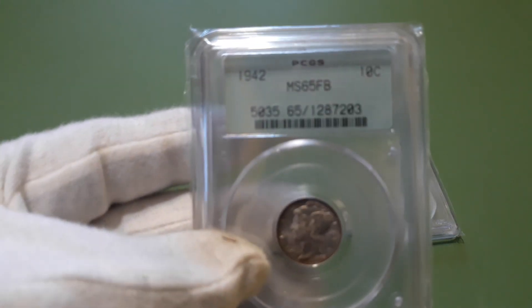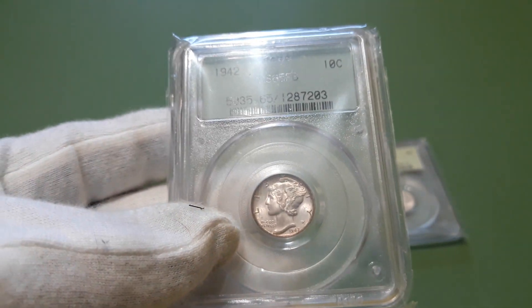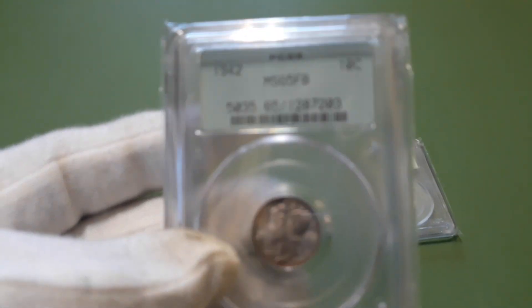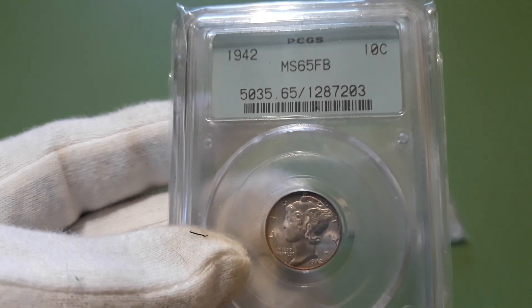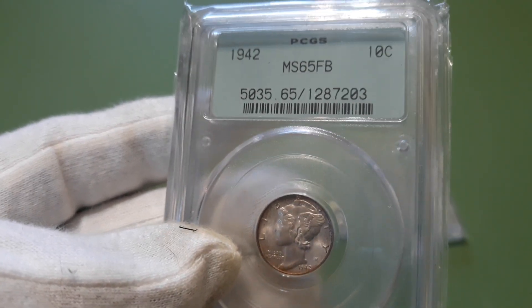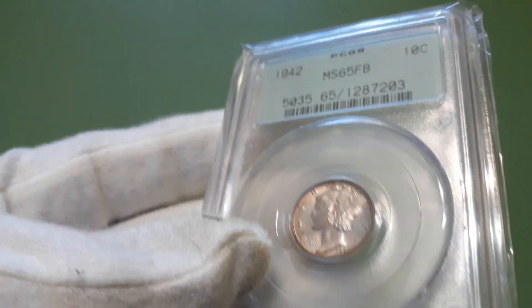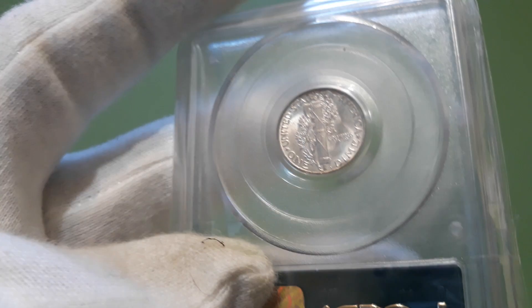Also grabbed — this is the 2.2 holder, the other might be the 2.1. 1942 MS65 full bands. Got a little edge toning there, but pretty nice. So I went ahead and grabbed it.